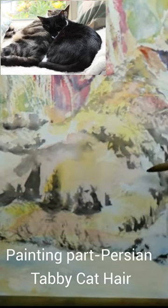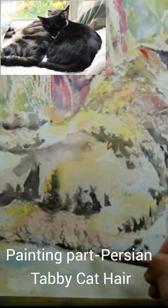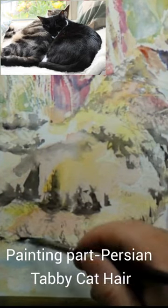The brushwork generally follows the contours of the cat. That helps give the roundedness, and Tabby is tubby — she needs to have nice contour, round brushstrokes to create the impression of her shape.